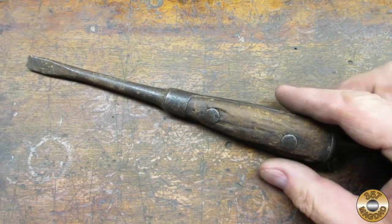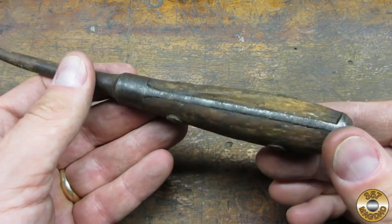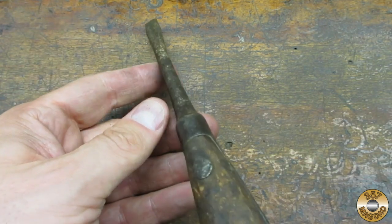I want to take you back to what this screwdriver looked like fresh from the flea market. The wood was in bad shape, the shank was bent, and the tip was worn.